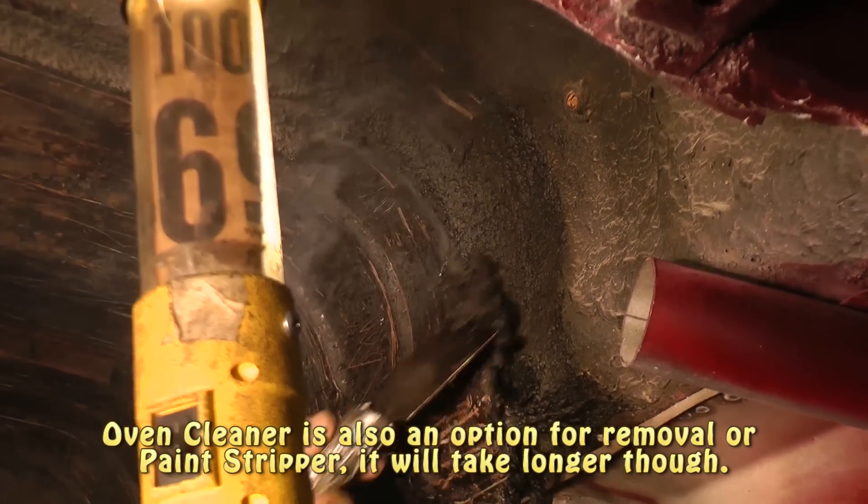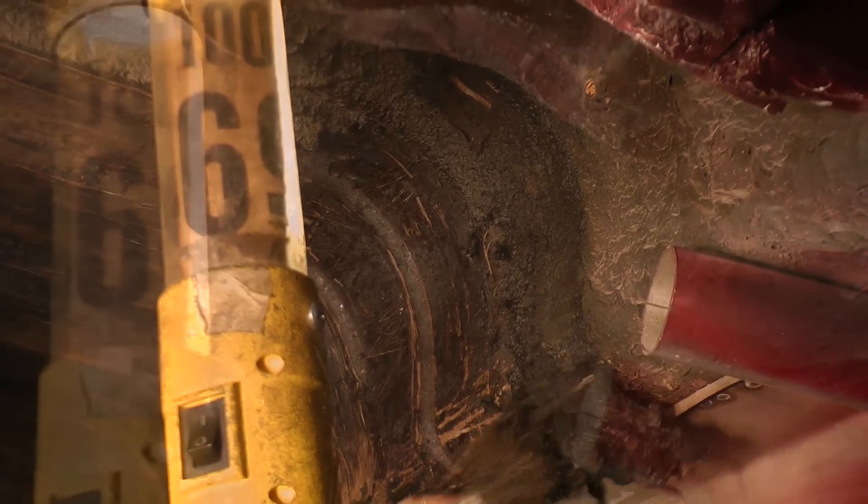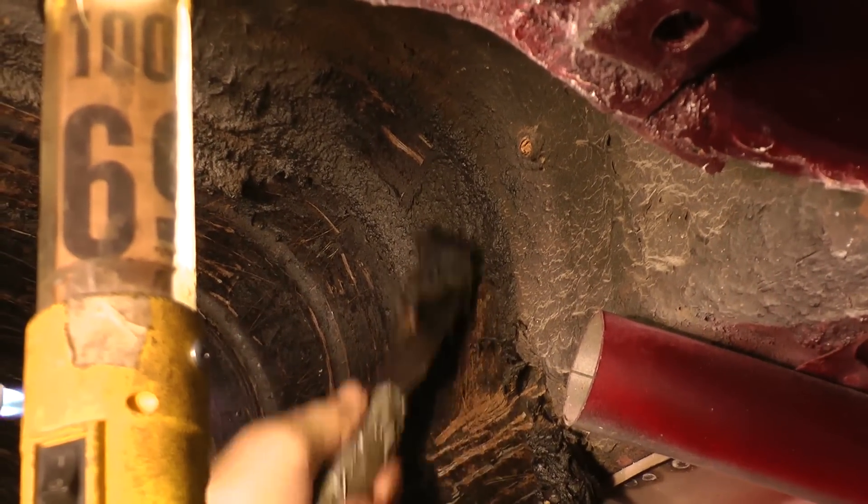You will need good ventilation with this. This does start to stink when you scrape this stuff off, so be sure you're in a well-ventilated area or wear a respirator.